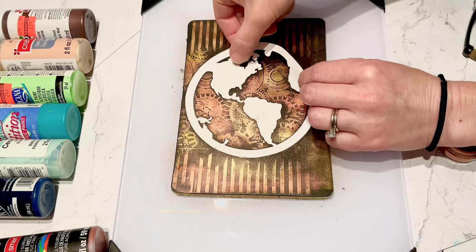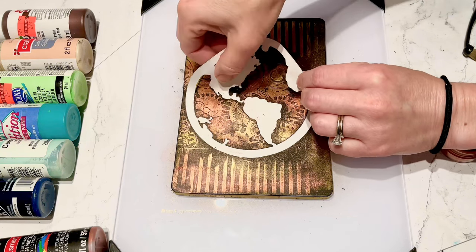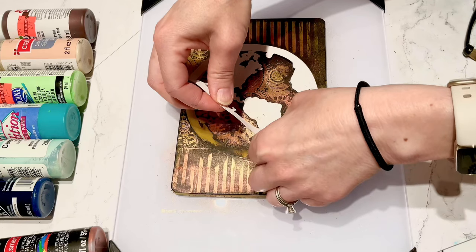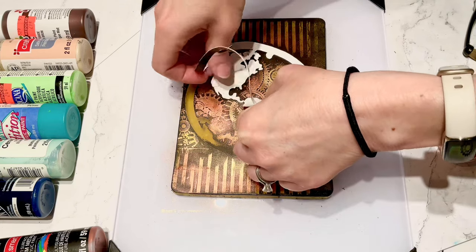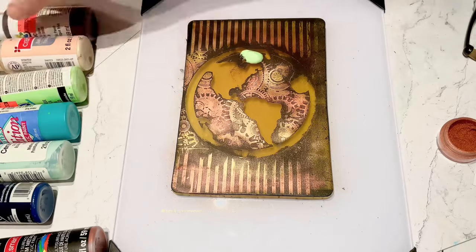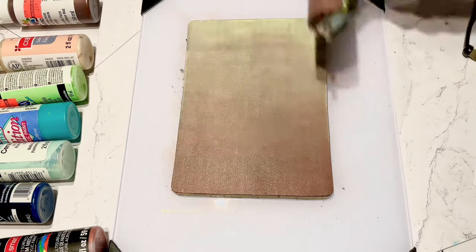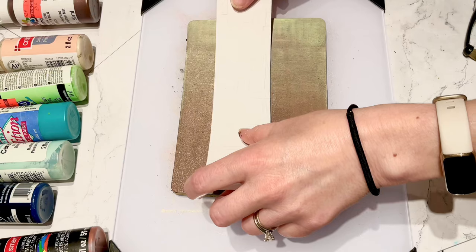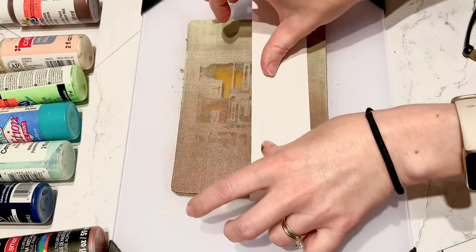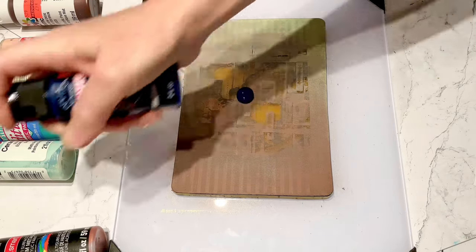I'm being very careful with my paper mask since I want to use it again - it does get stuck pretty well on the gel plate. Now I'm putting some green and brown down and blending those together. This is my sheet metal - I wanted a little bit of texture behind the earth openings so that my final layer would show through from the very back. I let that dry and now I'm going in with my navy color.